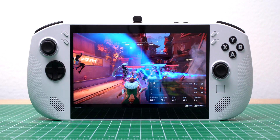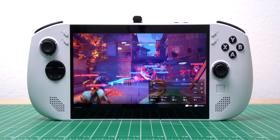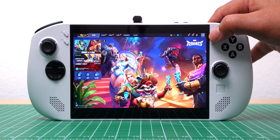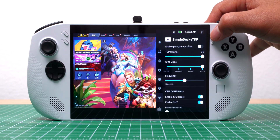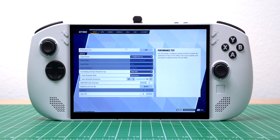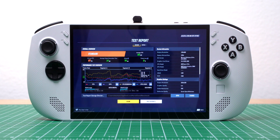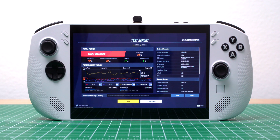Let's talk about performance. I ran the in-game benchmarks on a few titles, starting with Marvel Rivals. For this test, I had the Legion Go S plugged in, set to 30 watts. With the resolution at 800p, AMD FSR 3 was set to performance mode, and most of the graphic settings were turned down to low. With SteamOS installed, it averaged around 69 FPS. At 1080p, the average FPS dropped to 50.